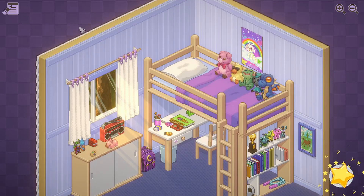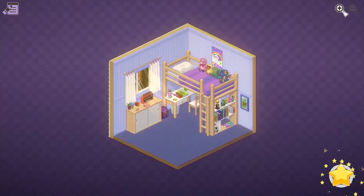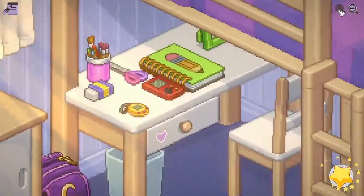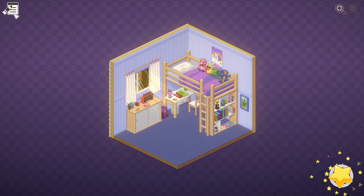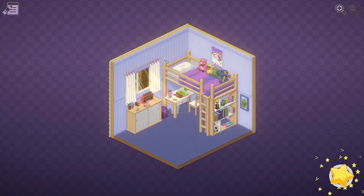And we've unpacked our first room. I got so into unpacking that I didn't even pay attention to these controls. I can zoom in - get real up close and personal with that Game Boy. There's a basic menu: resume, start over, settings, main menu. Let's continue on now that we've finished this room.